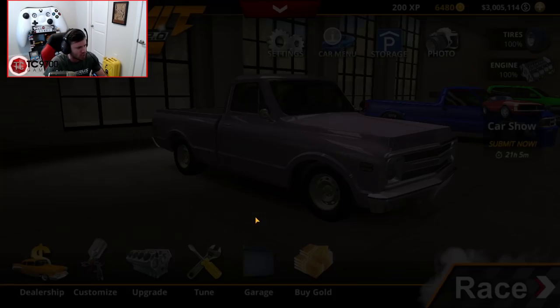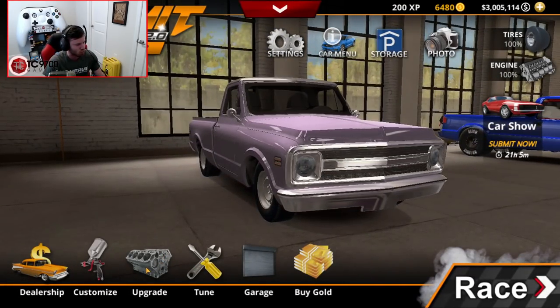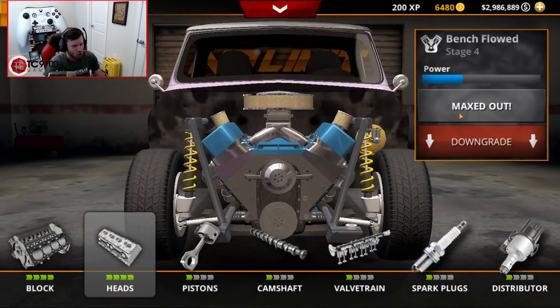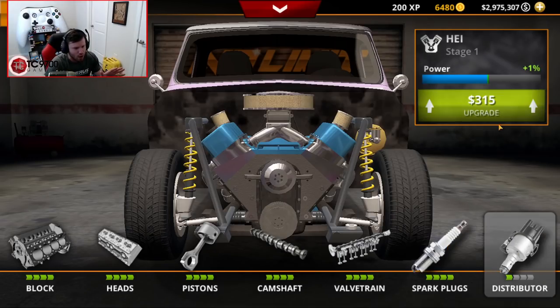Let's go ahead and pick this C10 up. I'm definitely going to be switching out the color and a bunch of different aspects of this rig, but first thing I want to do is go ahead and get all of the engine and performance upgrades taken care of. Let's get all of this stuff built all the way out.